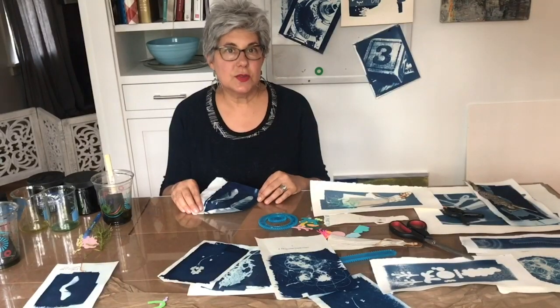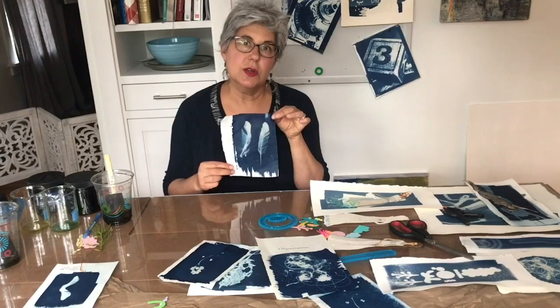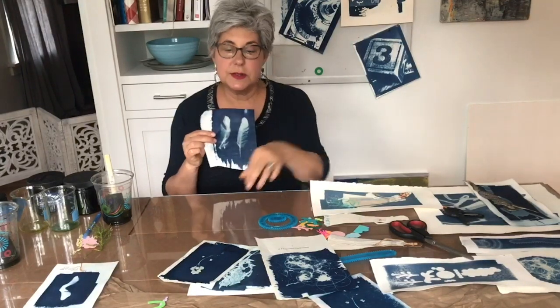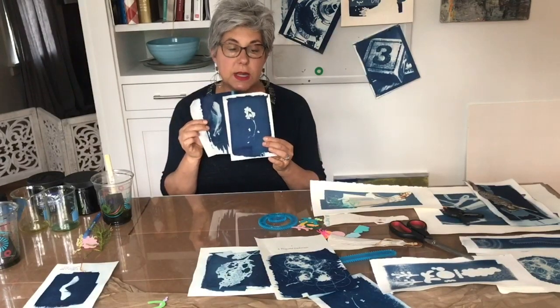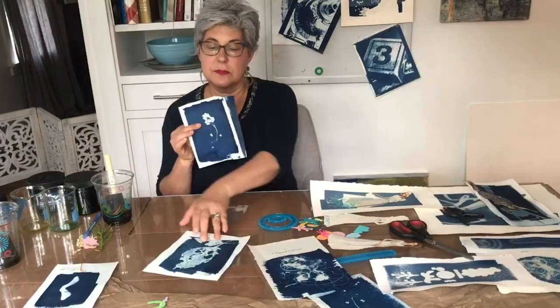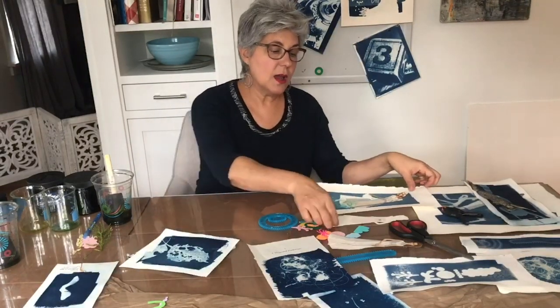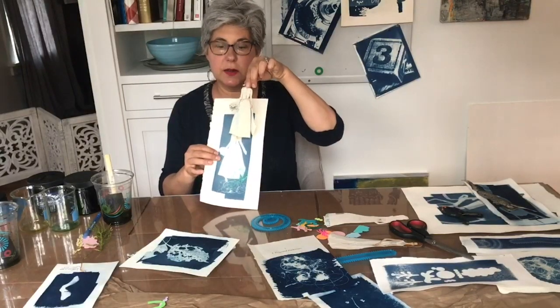So while we're waiting for that to dry, we can look at some of the materials that you can use for your photograms — anything from feathers to different types of weeds, or leaves, or cut-out images from a vintage pattern.